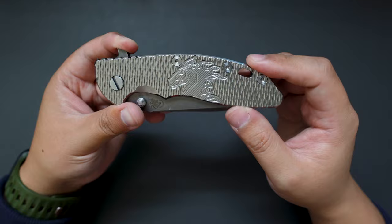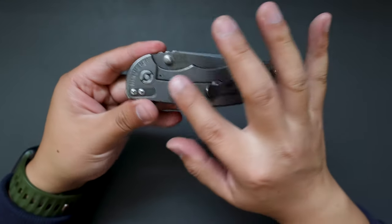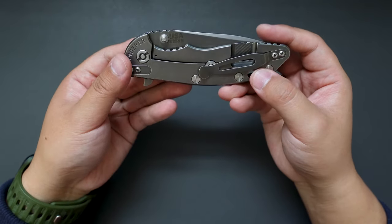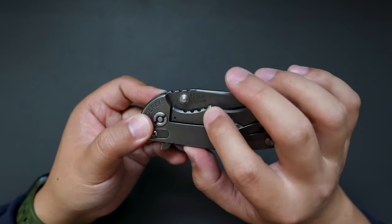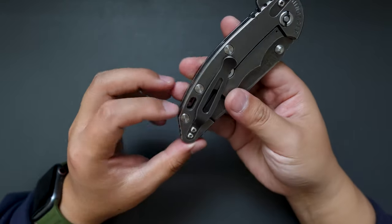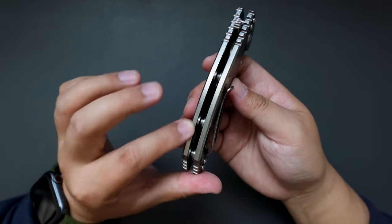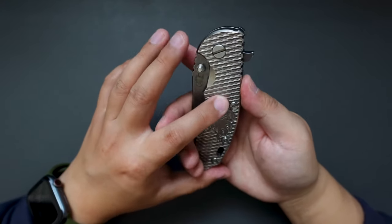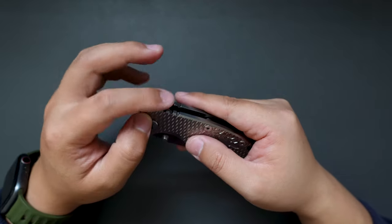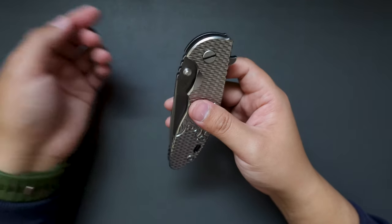And here is the knife — look at this! I believe this titanium scale is made by Hinderer themselves. Cool logo on the scale, and the other side is just a plain titanium scale. The steel is S35VN. Cool pocket clip, and check out those spacers — they are really really beefy.